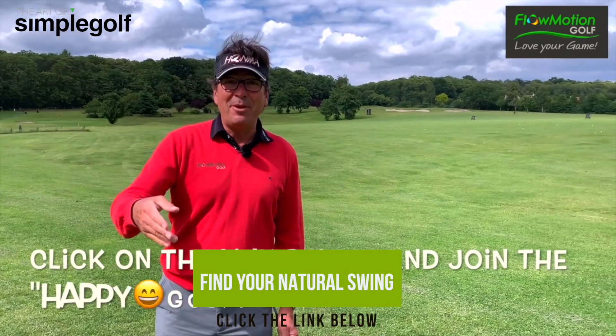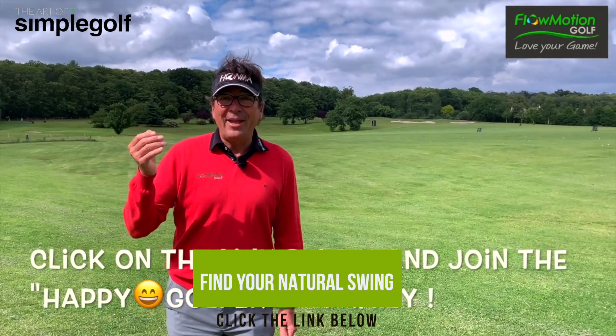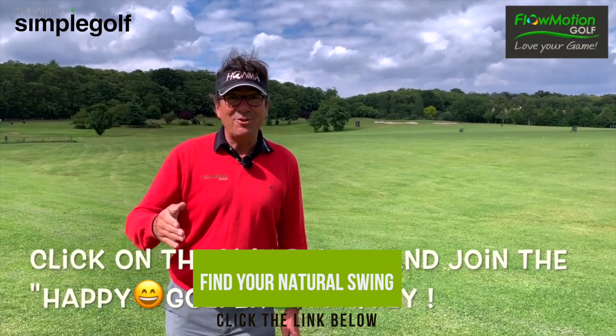So let's join the happy family of golfers. Enjoy life, play golf, and swing as you walk. Bye bye.